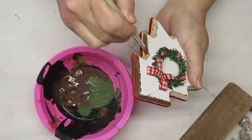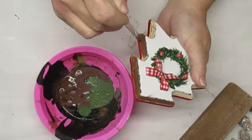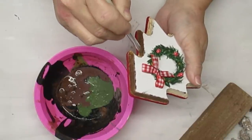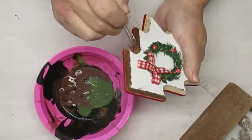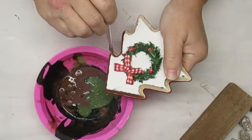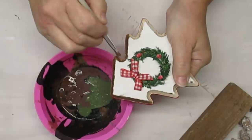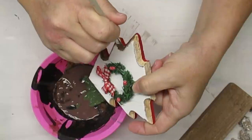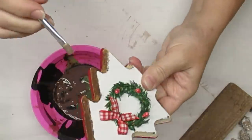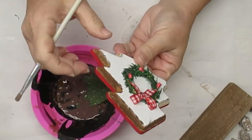Remember when I said at the beginning of this project that things are going to evolve — this is what I meant. I didn't like the natural wood look now that I had stained the plank. I wanted everything to look really put together, so I'm just taking a very small brush and some of the same stain that I used on the wood plank and I'm very gently and carefully going around all of the natural wood pieces of the trees.